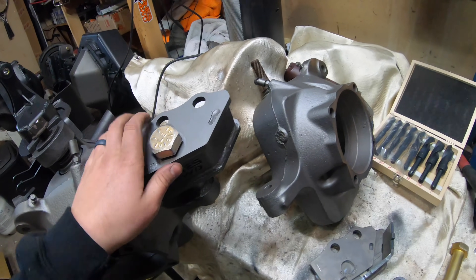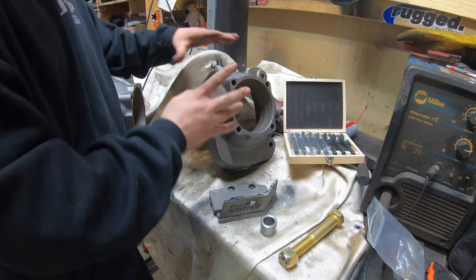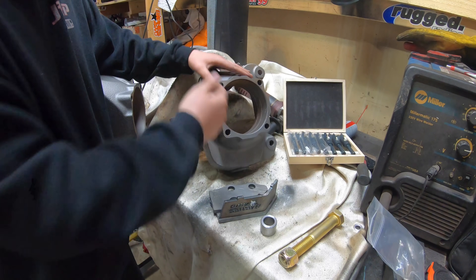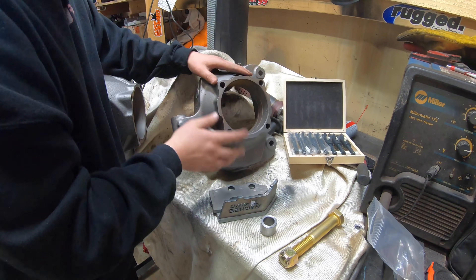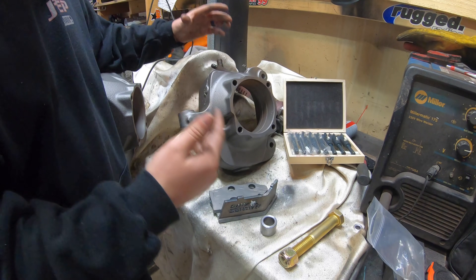First step: we're really just going to clean up our knuckle. I went ahead and sandblasted the knuckle and put a layer of Steelite on there. If you don't have a sandblaster you can hit this with a wire wheel - it's going to take a while, but you really want to clean up all the surfaces of this knuckle. Since we already have it off, we're going to do a lot of welding to it, so make sure it's extremely clean.